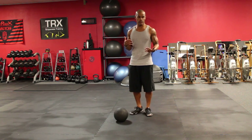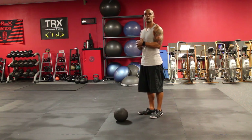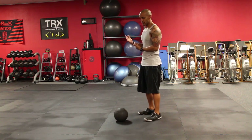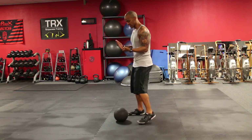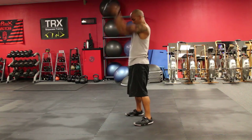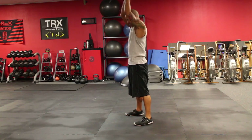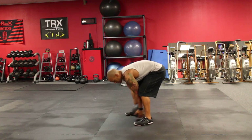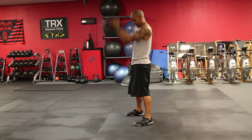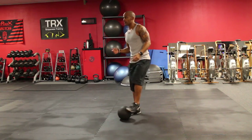So I'm going to show you something that I see a lot and what you really want to be doing when you're doing the ball slam. So what I see a lot is various formations of this in a ball slam — it could be this, or it could be this, which both are wrong.